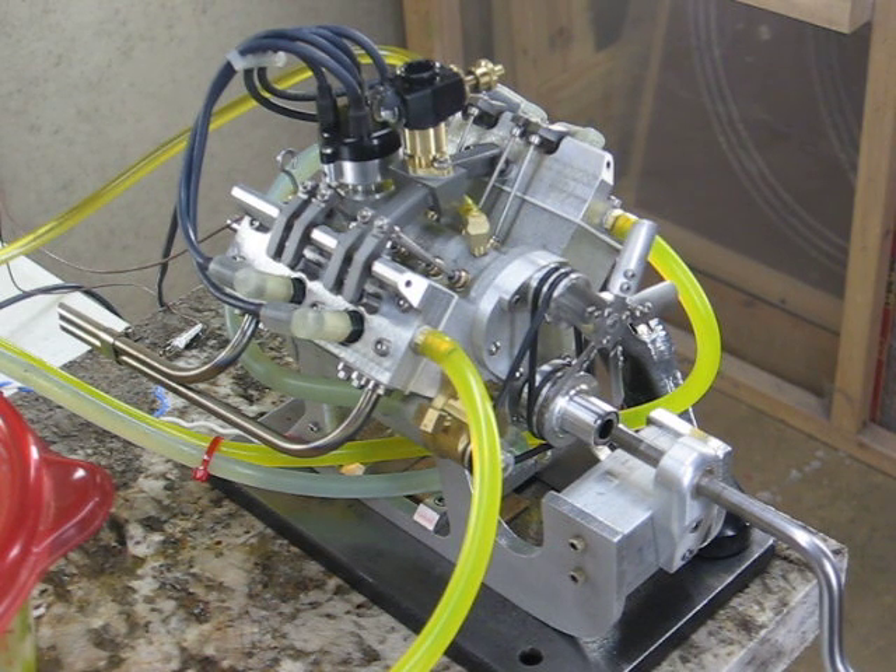I designed a distributor that's got points in it and went with a regular ignition coil instead of using the electronic ignition. And it delivers a really hot spark.